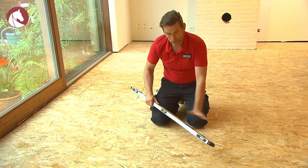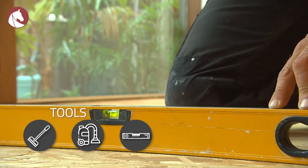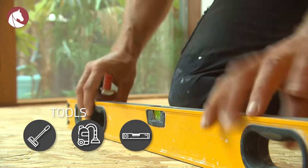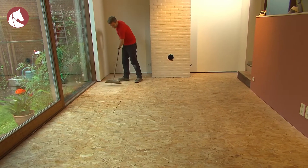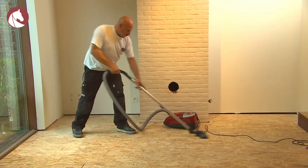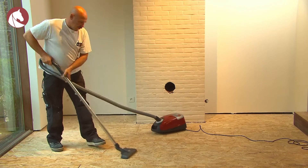We'll check if the space is level with a long flat bar. The floor needs to be level in order to smoothly place the wooden floor — big differences will eventually be visible in the floor after installation. First, you have to sweep the floor to take away the dust and dirt. Then use a vacuum cleaner to remove the fine dust; otherwise, these will end up in the glue and under the floor.